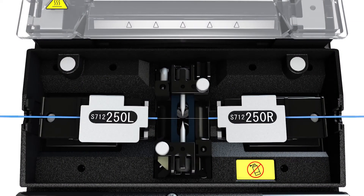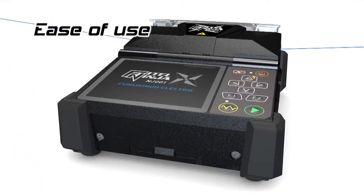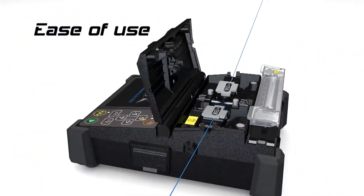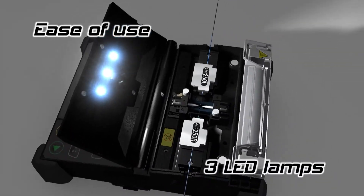The splicing chamber has been redesigned. Four times more space has been created around the fiber holders, providing enough room for the fingers to facilitate fiber loading, creating a more user-friendly environment. The three LED lamps illuminating the splicing chamber make it easier to work in a dark environment.